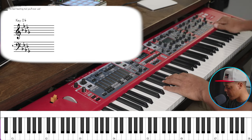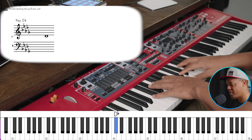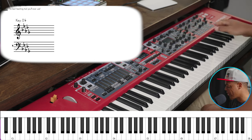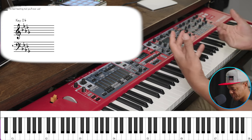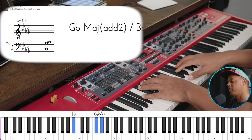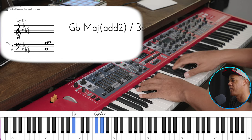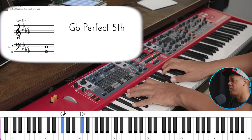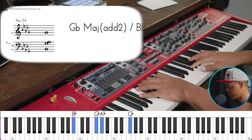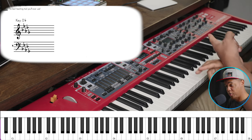Now we're going to add our reverb back in. That's sounding really good. So now we're getting somewhere — we've got this great reverb and a great EQ setting. That sounds amazing. And all we did was EQ and reverb, and that's it.